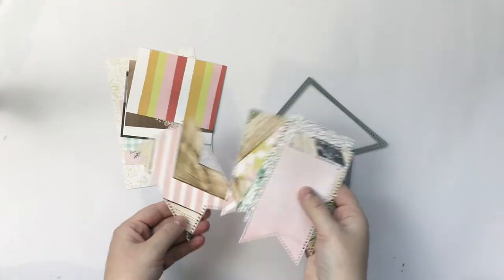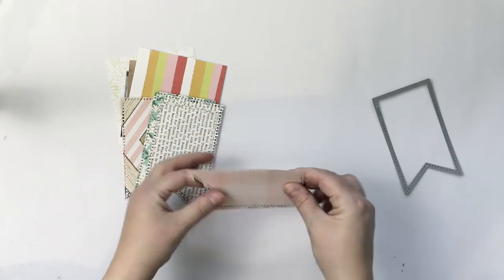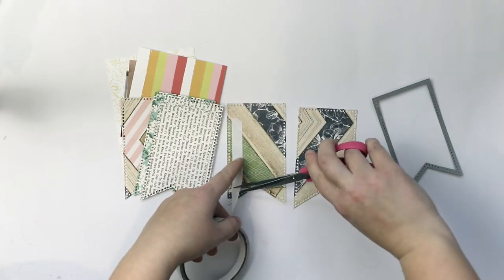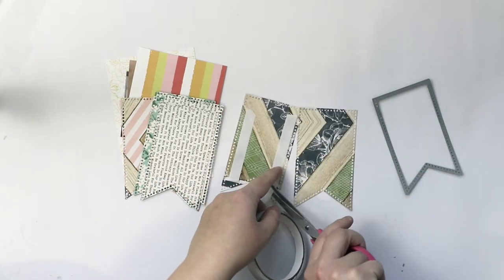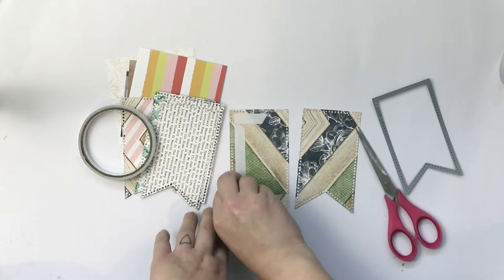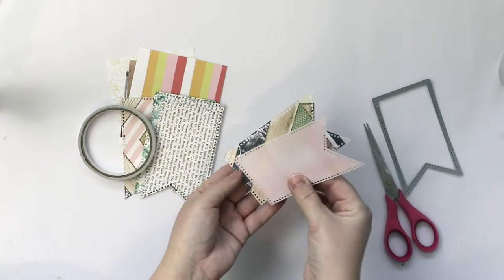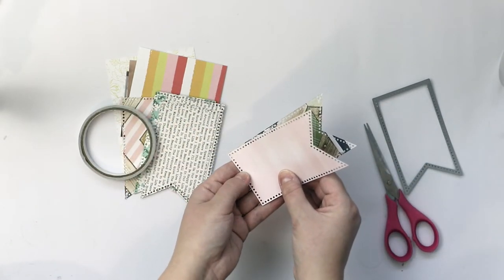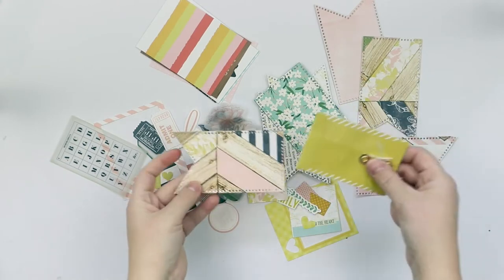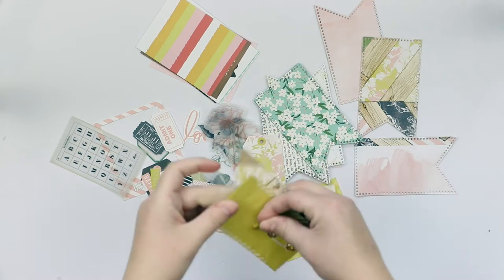I want to show you what I have done. First, I used my Dacatym machine and this lovely dye. I'm using some lovely Heidi Swap papers as well as pepless papers to make these kind of little flags. This project I'm making is kind of — I first thought it would be a calendar type of project, but it's more like something to keep on the table and to be reminding me about my goals for this year.